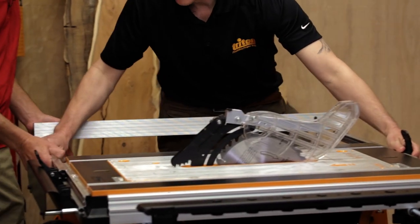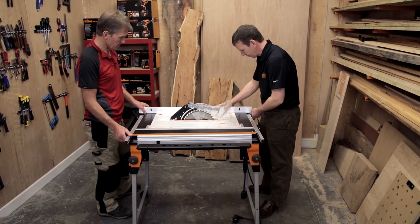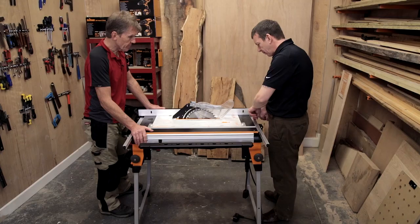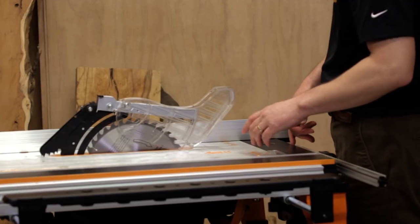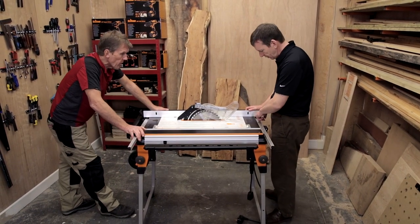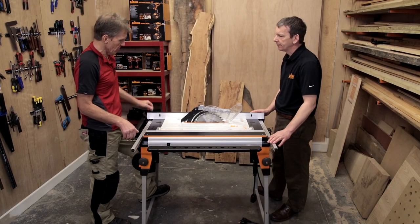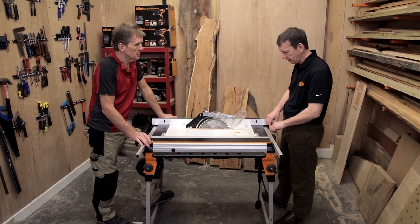In common with previous versions of the Triton work centre, the fence adjusts both sides so you can set it in there and lock it off. There are a couple of reference marks — one is for the leading edge of the blade, the other is for the blade when it's at 45 degrees. On the finished version there will be a tape that runs through on top of each of these rails so you can set an exact distance — it's factory set.